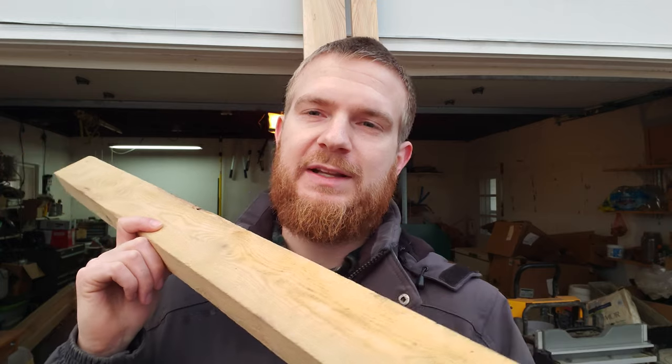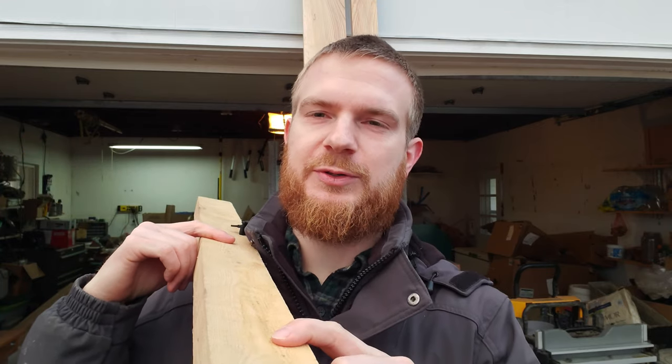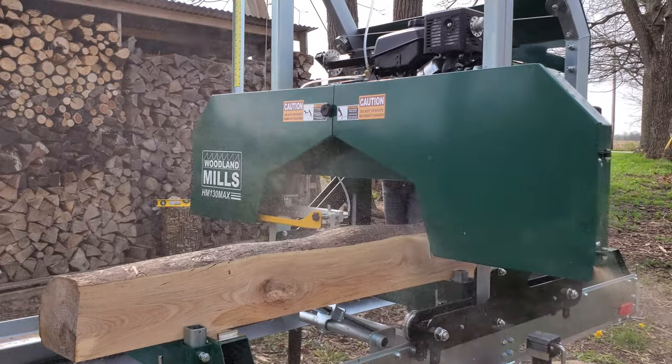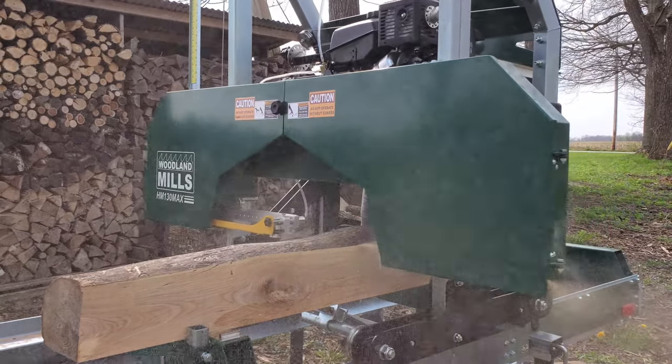We're going to be working with our new DeWalt planer here today, running some of these small ash pieces through it. It's kind of poetic because I'm putting these through it when they were some of the first things I ever put through our sawmill. There were some shorter logs I was saving for when I'd finally get it assembled, and now they're going to be my first test on this planer.